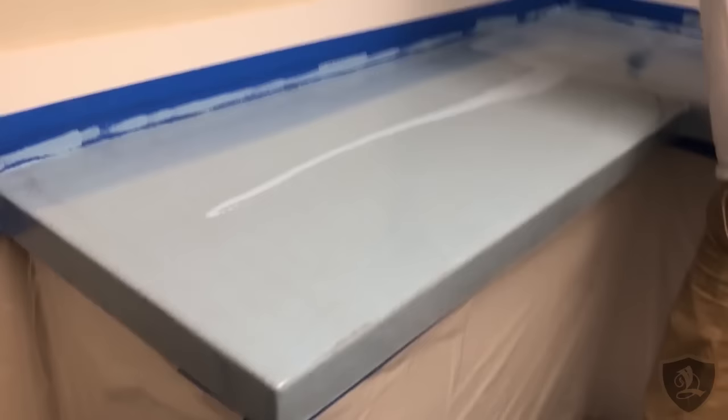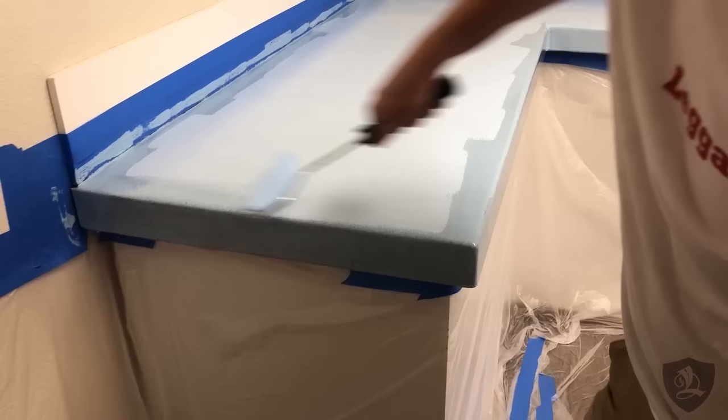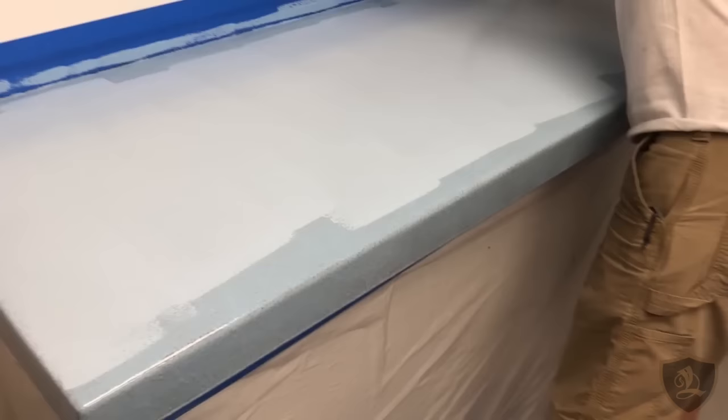You can kind of see the difference from one coat and then two coats — this covers perfectly. This is only for a light counter over a dark counter, or a dark counter over a light counter. We send out enough pigment, enough primer in your kit to where you can do two thin coats, or at least do two coats on your front edge.